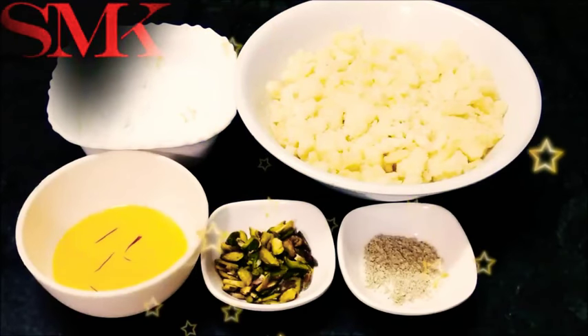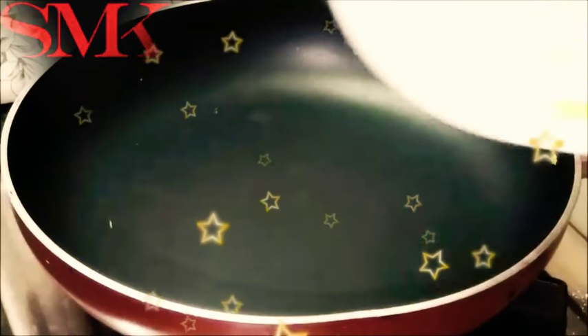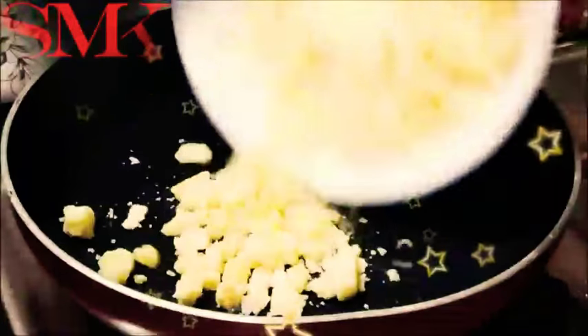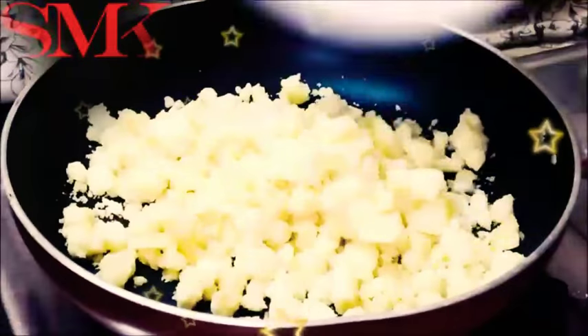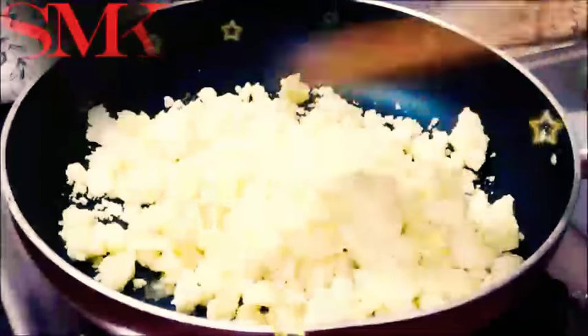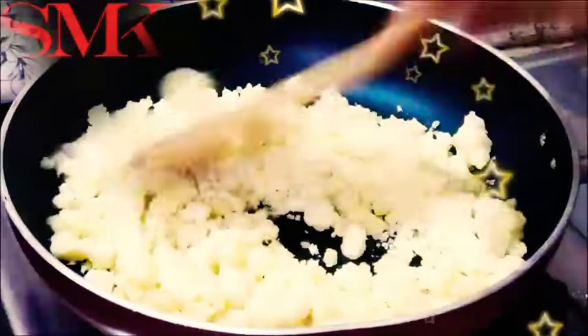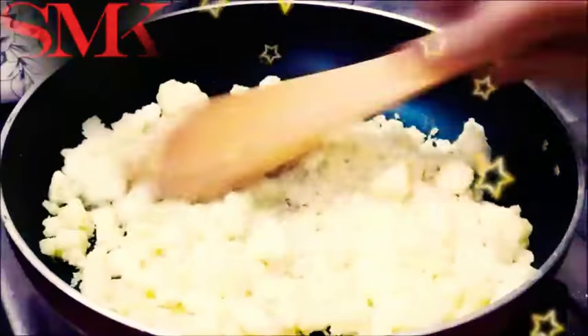Now I will tell you how to make them. I have put a pan on my gas and will add the mawa. I am putting it on slow to medium gas. It will look beautiful.